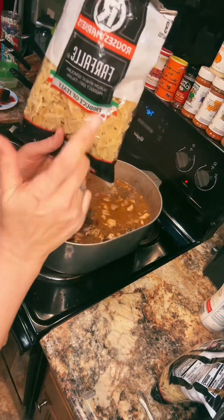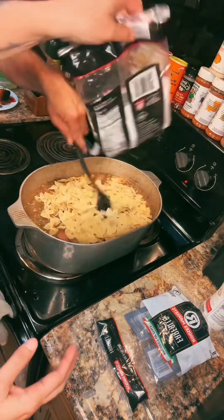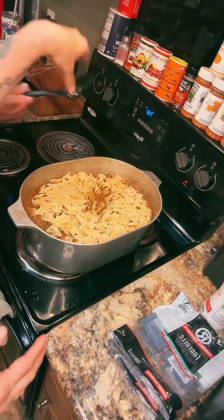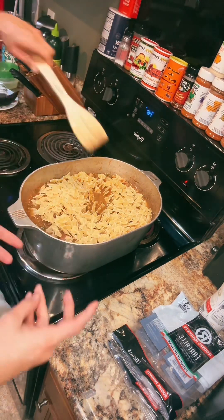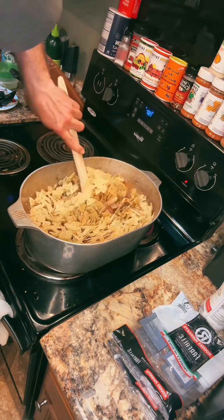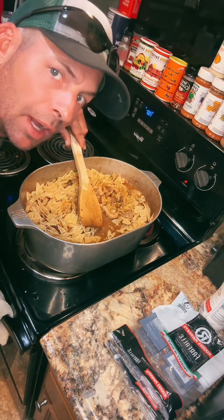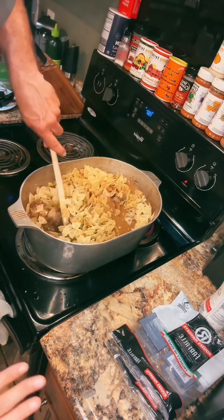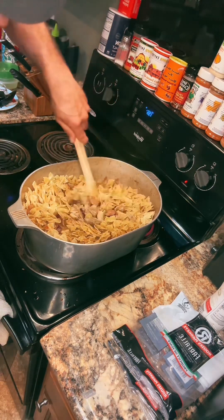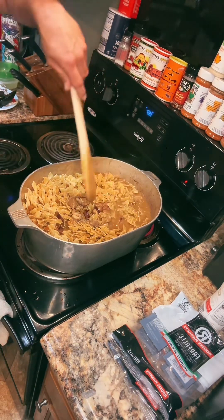We're gonna use farfalle pasta. Charlie, who owns Sweet Heat, came to my house and brought some of his products. He said he uses the veggie spirals, like the tricolor ones, and they don't stick at all and don't have any starch — that's what he prefers in making his pasta live. But we'll be fine. That's another option, and I hold Charlie's opinion pretty highly, so I want to try that one day.